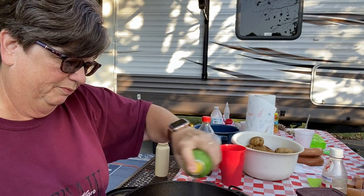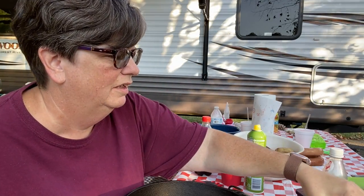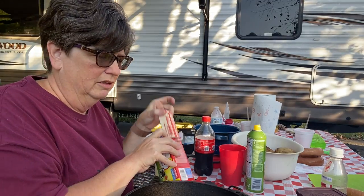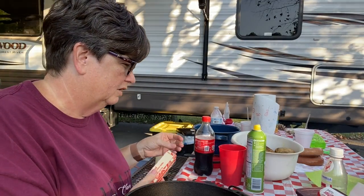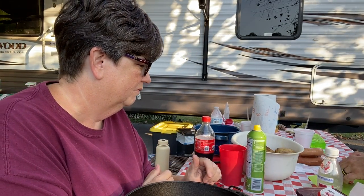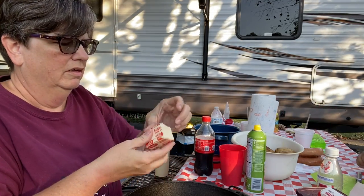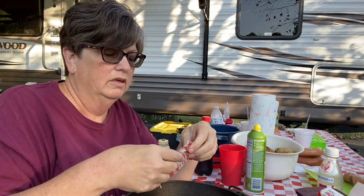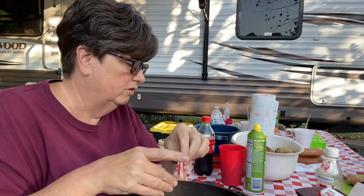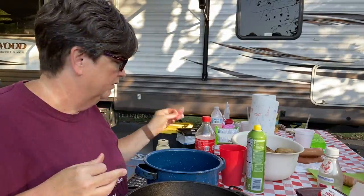To get started with this recipe, we're going to spray cooking spray on the inside of it, and then melt four tablespoons of butter in it. We're also going to put one and a quarter cups of water in a pan and get that just boiling on our campfire.